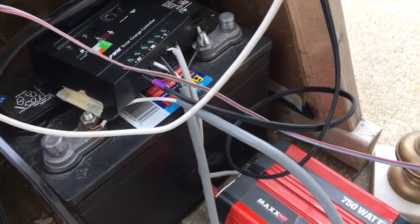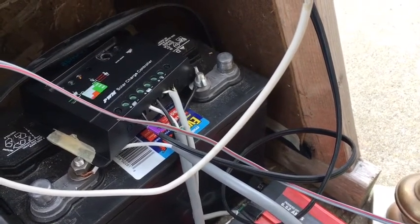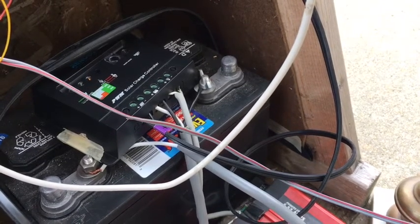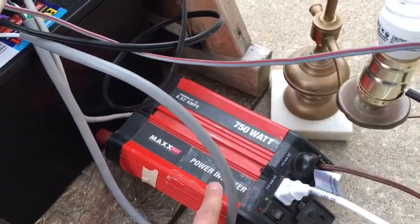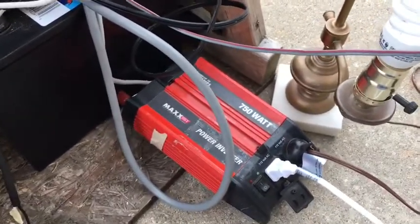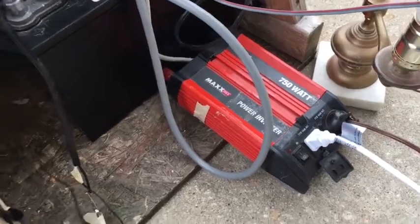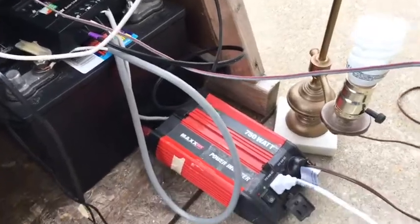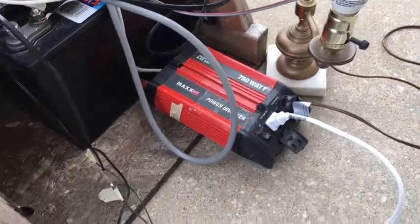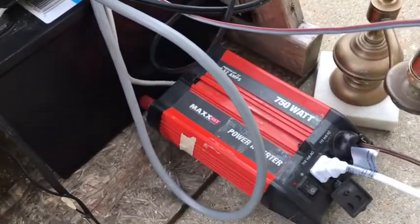The charge controller then takes power off the battery to feed whatever load you want. You could put a 12-volt load on here - there are lights and little miniature refrigerators in the RV industry that run on 12 volts. I choose to run mine on 110 volts, so we need this thing called an inverter - again from Walmart, about 60 bucks. It just takes 12-volt power and converts it to 110-volt alternating current. I've also cannibalized some of the power off the system to run the little computer and the motor.